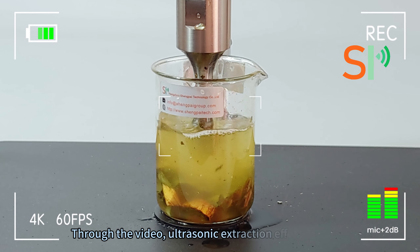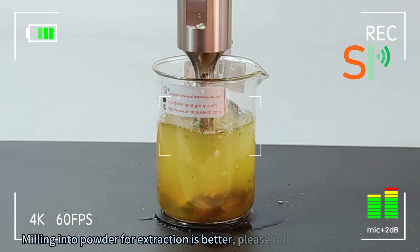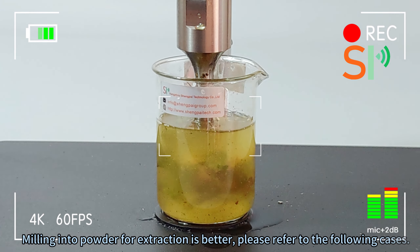Through the video, the ultrasonic extraction effect is obvious. Converting material into powder for extraction is better. Please refer to the following cases.